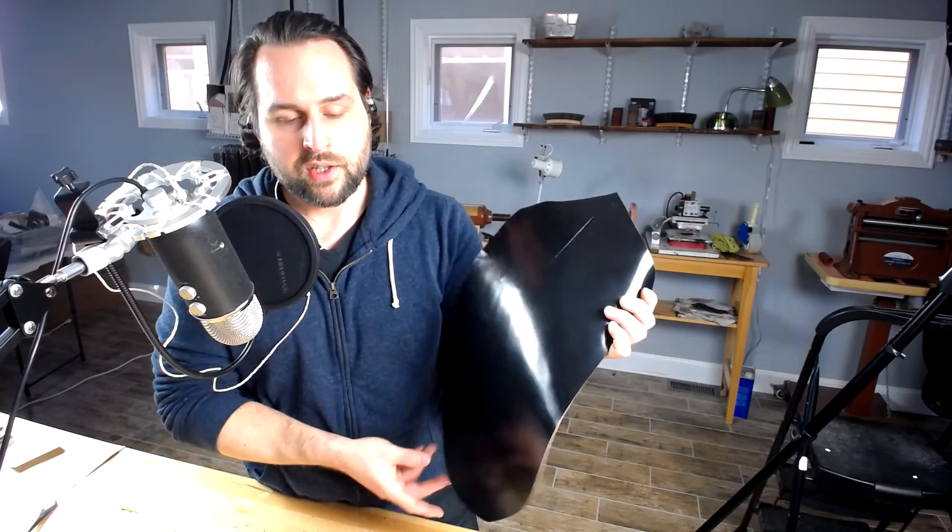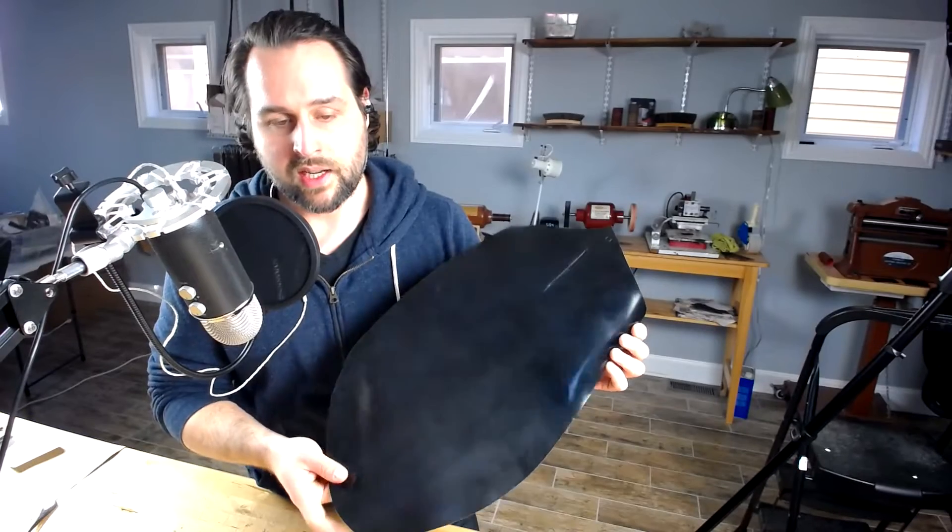Hi again everyone, this is Phil from Ashland Leather. I wanted to go over something today that is one of our most common questions asked — that we get by email or on our website — and that is: what is reverse shell cordovan? Many people are familiar with the finished side of the leather, which is the shell side. There's also a special hidden secret on the back, and if you stick around to the very end, I'll show you something you can do at home with just a spoon that will help improve your leather.